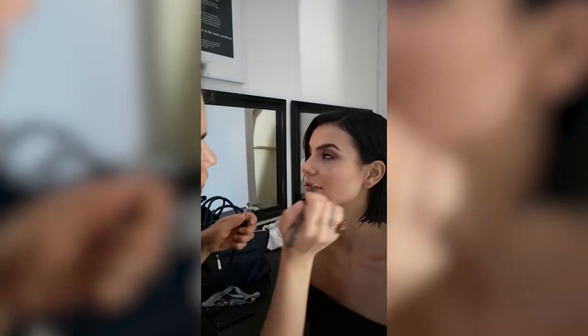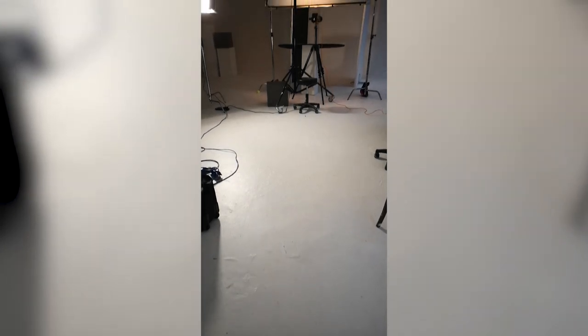I set up this test to create some clean and simple beauty photos, as I'm looking to shoot a lot more beauty over the coming year.